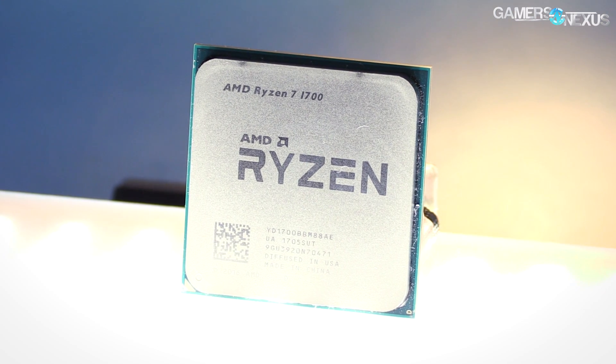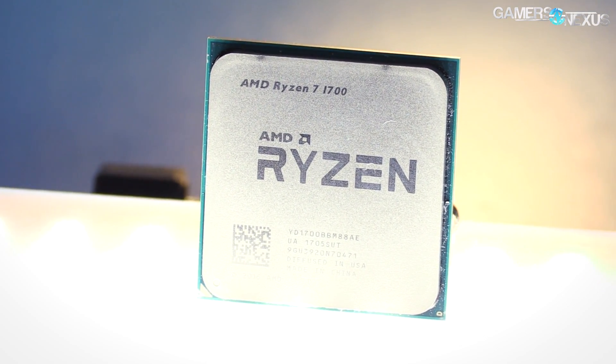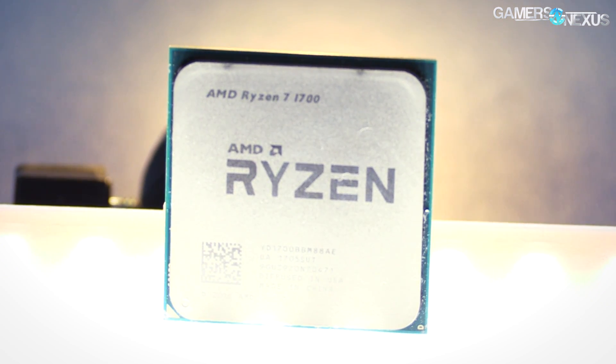But there's been non-stop demand to apply SMT zero and an overclock to the 1700 to show AMD in the best possible light. We're following up today on the audience request, and we'll be walking through the results here.